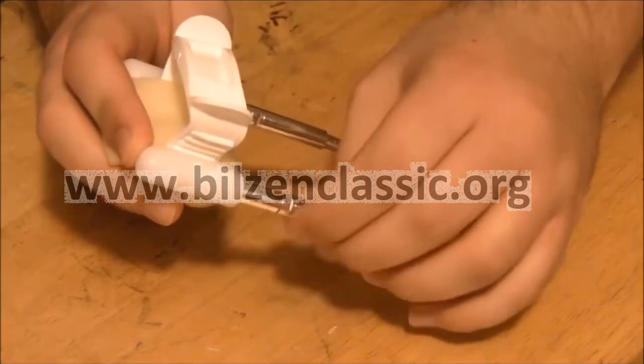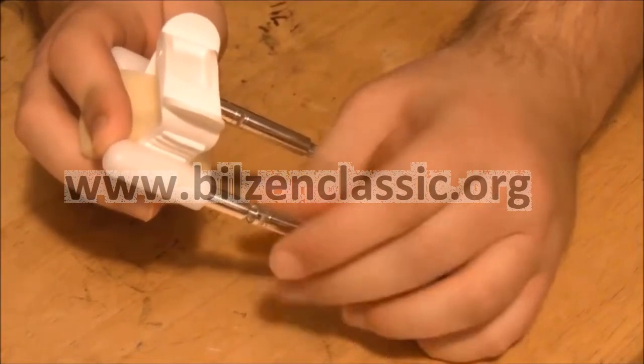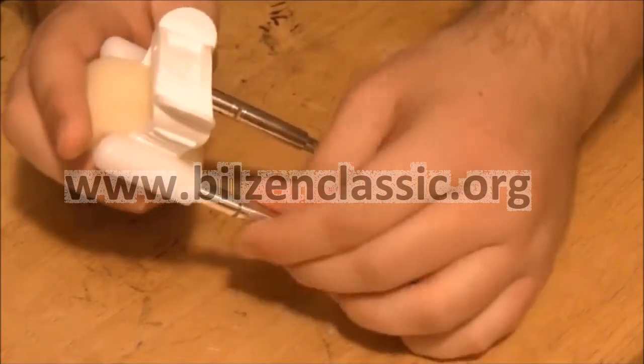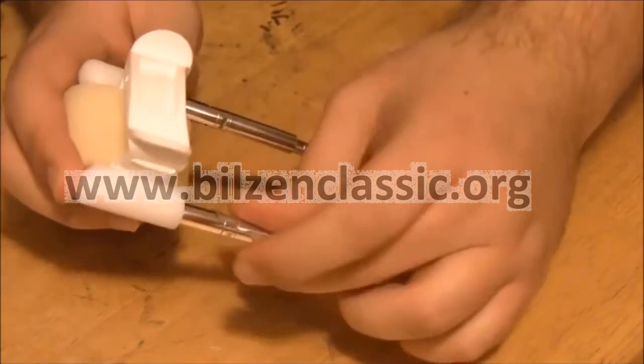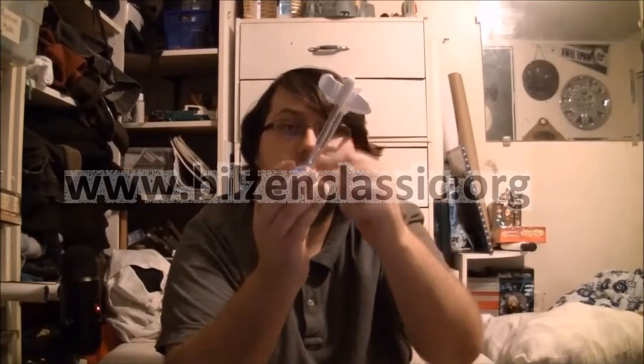Now for the fun part. Angle the SizeGenetics so it points straight up, then replace the short bar with the medium bar, one side at a time. Do this by pressing down on the base — remove the top bar, then attach the next bar. It's important not to loosen the bottom bar, as the traction screws will rotate and the tension will be lost. We don't need the extra tension right now.